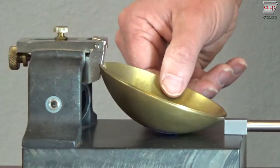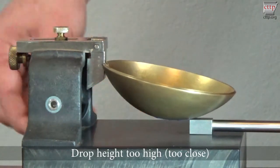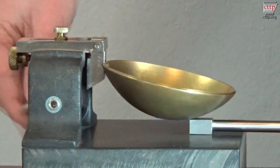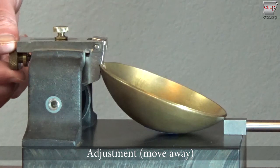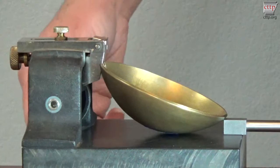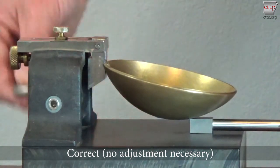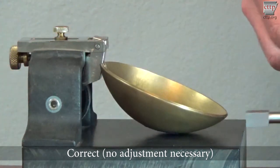Reposition the gauge block so that it is level with the base and in contact with the tape and turn the handle. If the cup rises and drops back down to the gauge block, the drop height is set too high and must be adjusted. To reduce the drop height, loosen the set screw and turn the adjustment screw on the rear of the machine to move the cup away from the cam. Tighten the set screw and reposition the gauge block. Turn the handle and watch the cup. The cup drop height is set correctly when contact is being made between the hanger arm and cam and the cup does not rise off the gauge block.